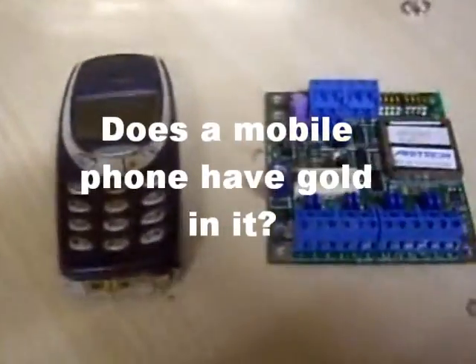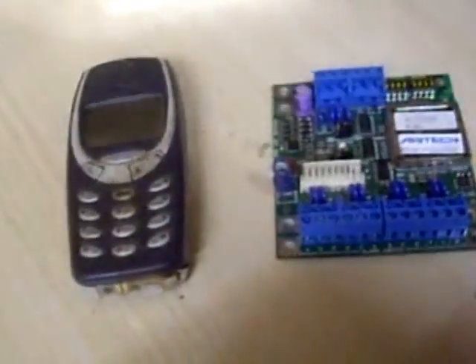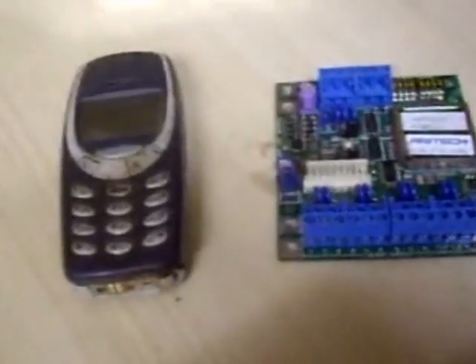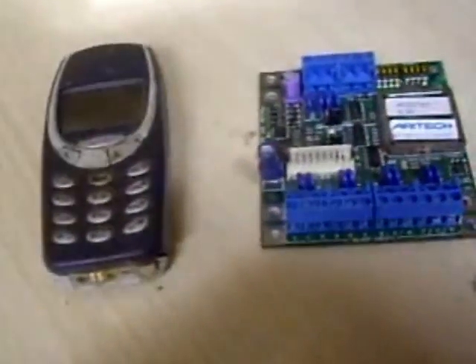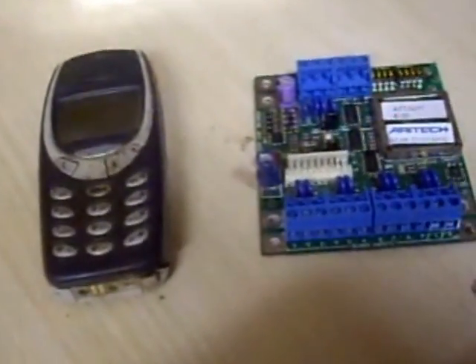Hi there, English Picker here. I'm getting around to doing a video about hidden gold. I've seen lots of videos online about getting gold out of cell phones, out of computers, and they're all a bit wishy-washy and airy-fairy, so I thought I'd do a bit of investigation into this and see what I can come up with.